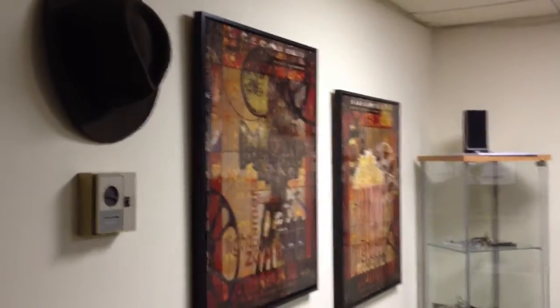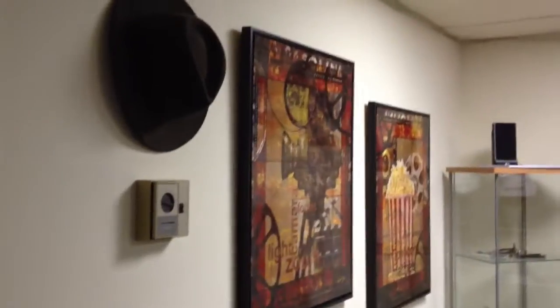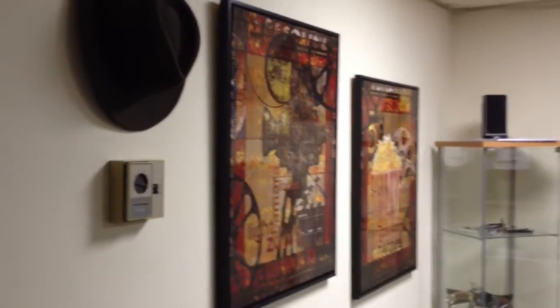Hello, this is Physical Media Fan. I just wanted to do a quick walkthrough of my movie room. We live in an apartment building, and I was able to set up a back den as a movie room. I'll just go through a couple of things.